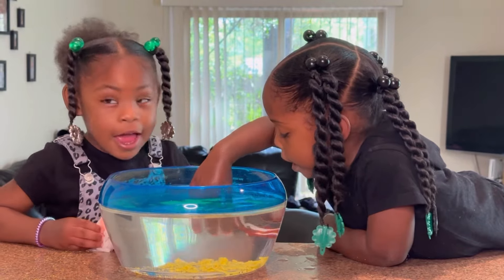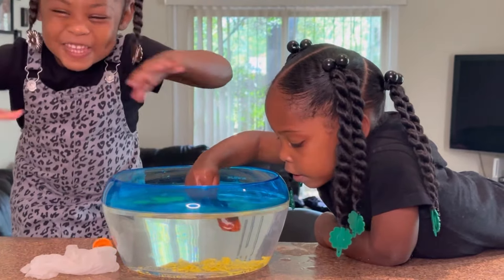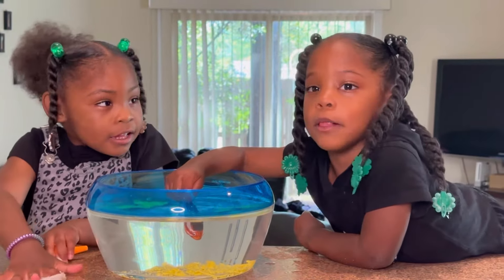Do you guys know how to swim? Yeah. Like this. How do you swim, Leah? I want like this.